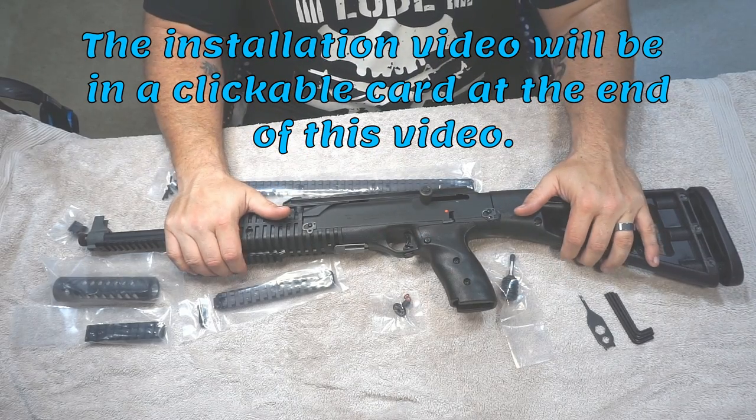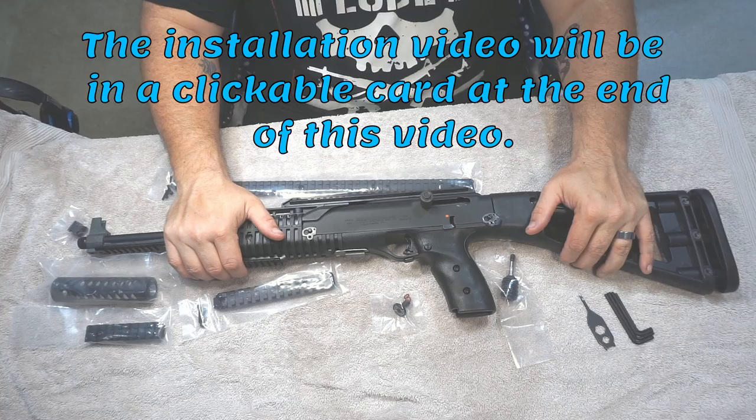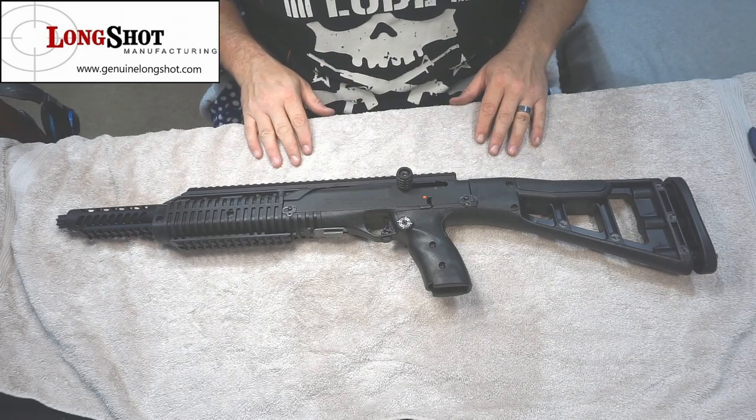Unfortunately, if you're watching this on YouTube, you're not going to be able to see how to install this stuff, but you're going to see the finished product right now. So, here we are — finished.